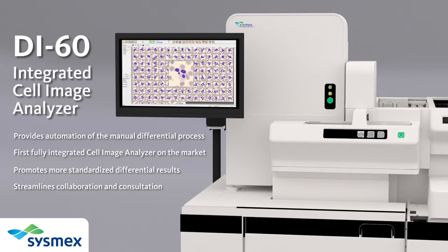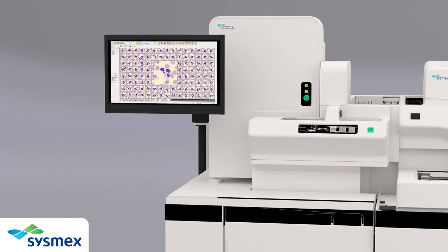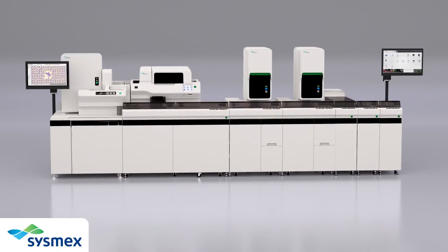The XN series compact design delivers a smaller footprint for increased productivity. The DI60 is able to connect directly to the Sysmex XN3000 Compact Automation System or to the XN9000 Scalable Automation Platform.